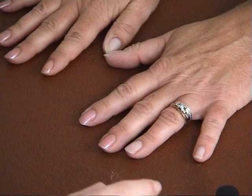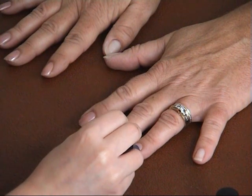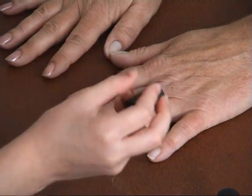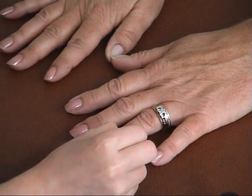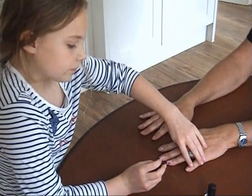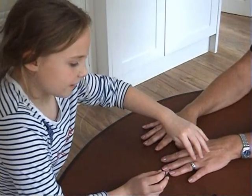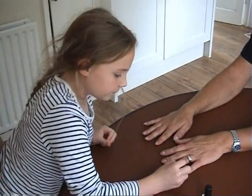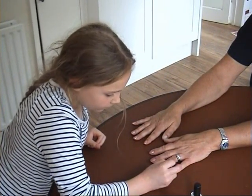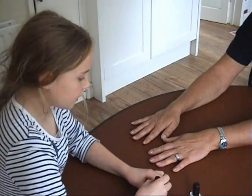And now to the other finger, and now to the little finger. Remember to go from top to bottom. Now I'm going to do the thumbs.